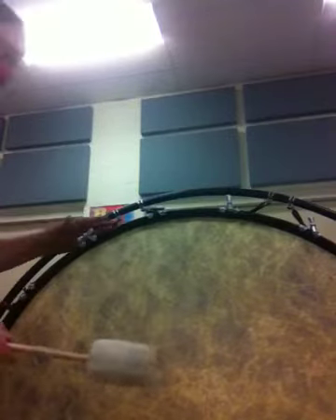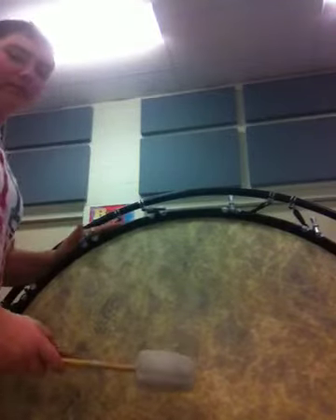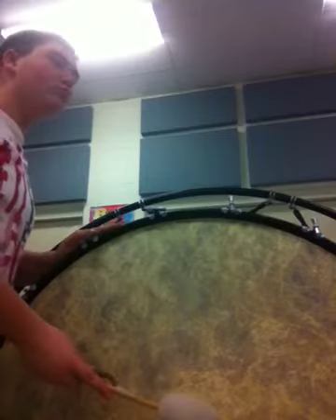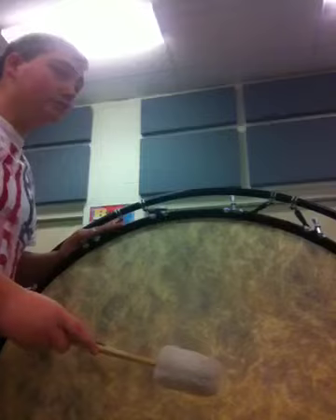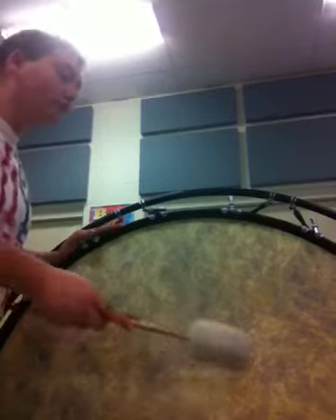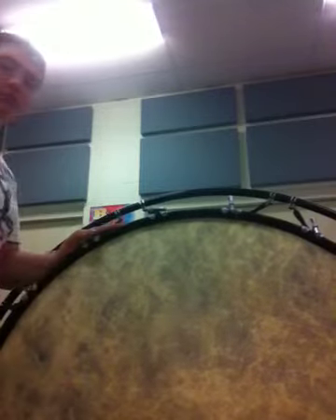I'm just doing this to have fun, so I'll give you a little beat. And that's our school bass drum.